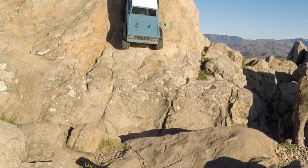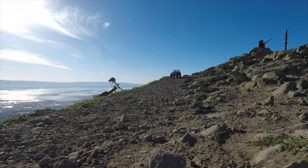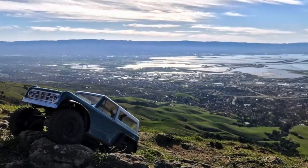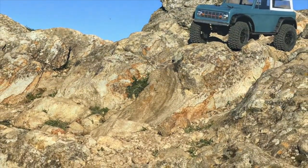When your TRX4 comes from the factory, the drag brake is not on, and it is essential to turn it on before crawling. In high gear it goes about 11 miles an hour on three-cell, and it's pretty darn good.